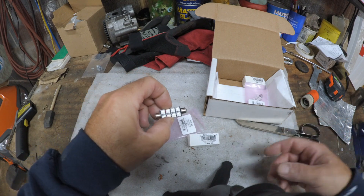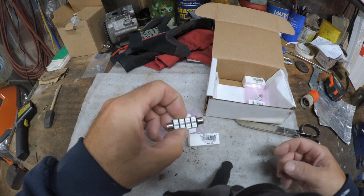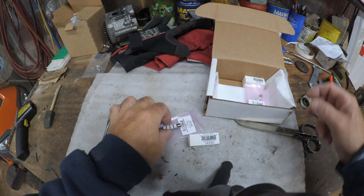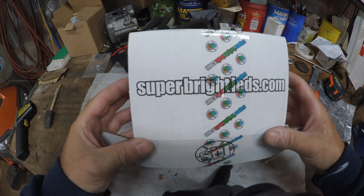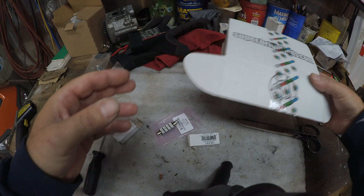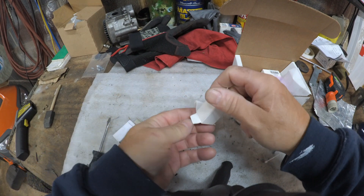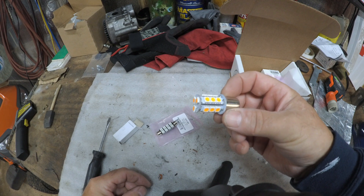I replaced them with white ones. I didn't like it so I put some red ones in. So now I got a red one on the driver's side and a white one on the passenger side. I ordered some new ones — I got them from superbrightleds.com, I'll put a link down in the description box — and I also ordered an amber light.